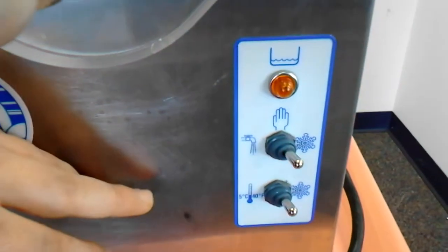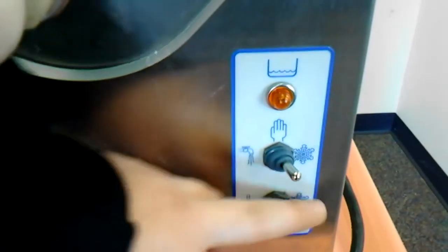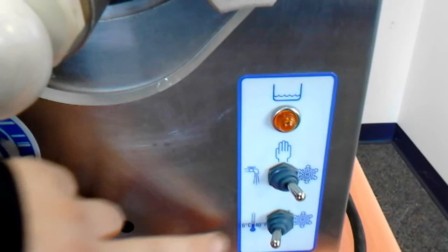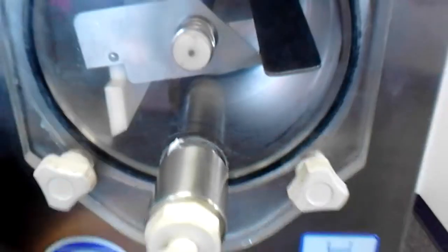On the stainless steel unit it's very similar. You would put your switch to snowflake to freeze it — both switches top and bottom — and then the bottom switch to the thermometer if you just want it chilled.